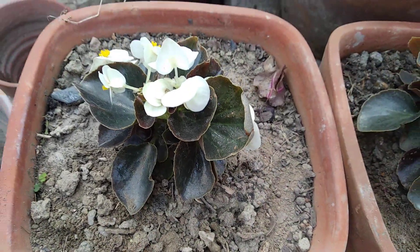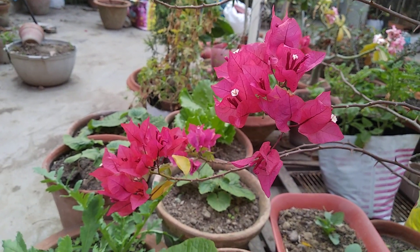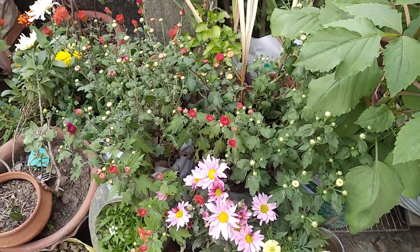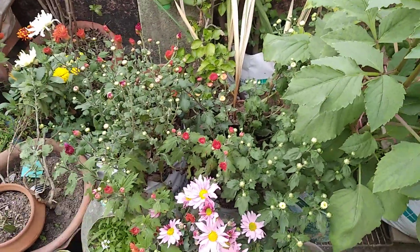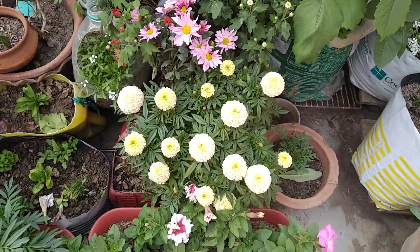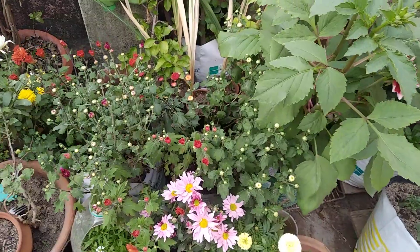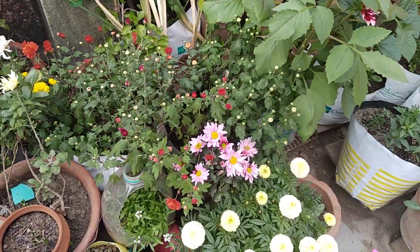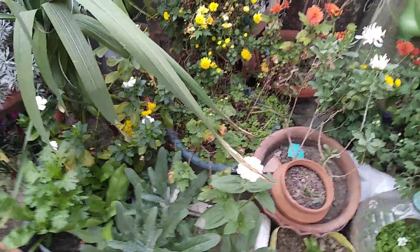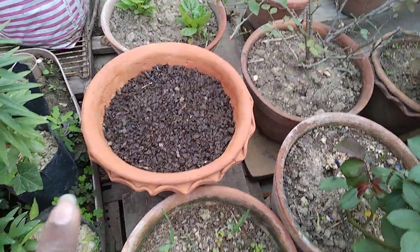Let me show you something else — you can see this beautiful bougainvillea. I think this area looks lovely, although I need to water it today. You can see this area is full of plants and looking really awesome.